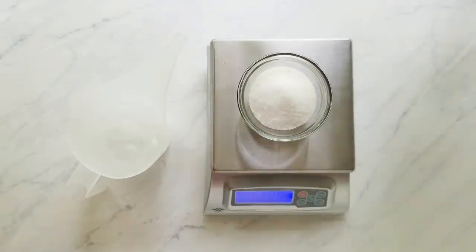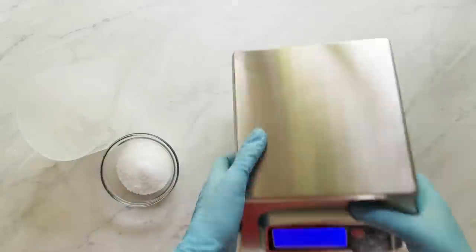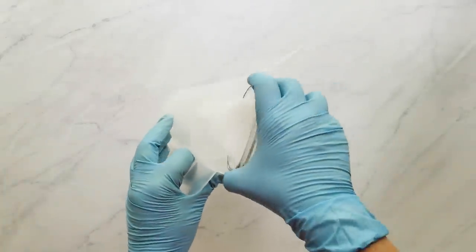Next, I measure my sodium hydroxide, and then I add that to my lye water and stir it till it's dissolved.